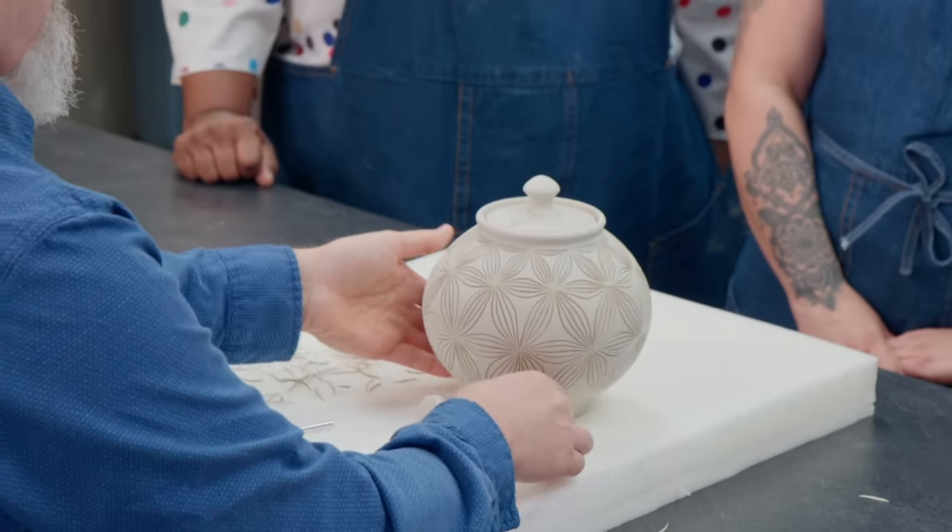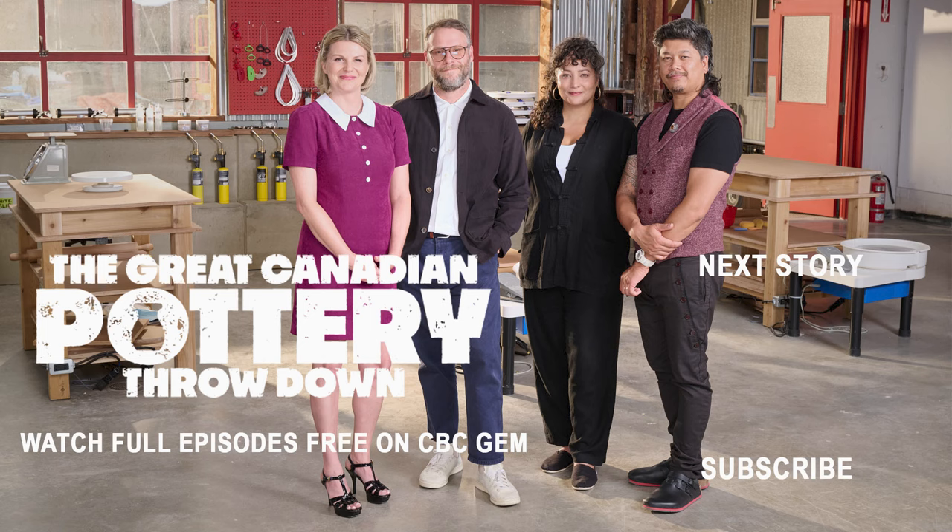So that is how you carve a porcelain urn. Thank you very much.